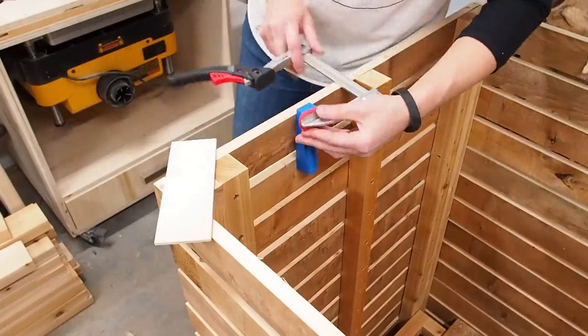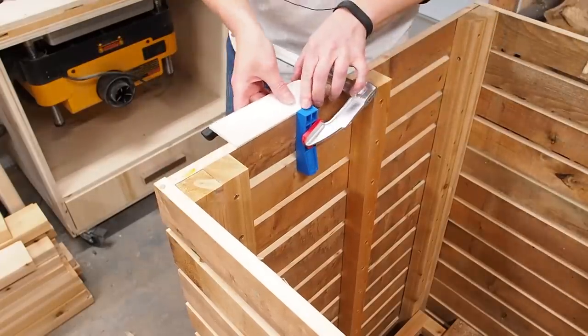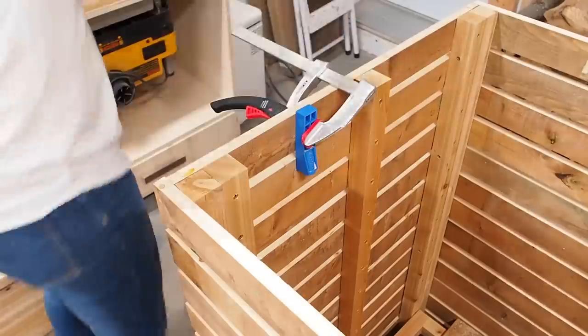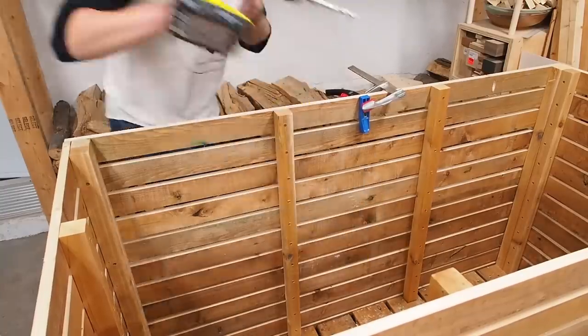I'm going to add a frame to cap the top, but first I need to drill some pocket holes using a pocket hole jig. I made a hole between each of the vertical supports — this will allow me to secure the top without any visible screws.